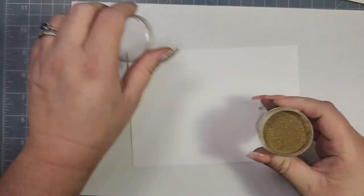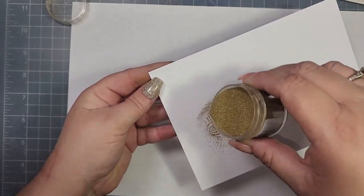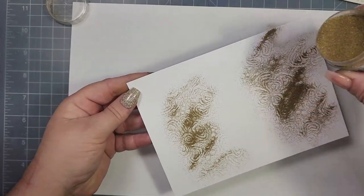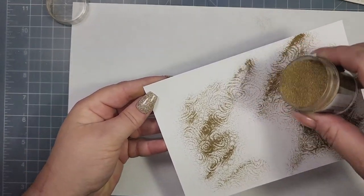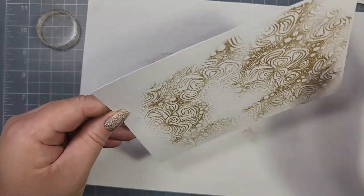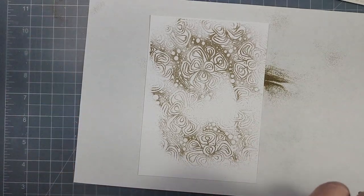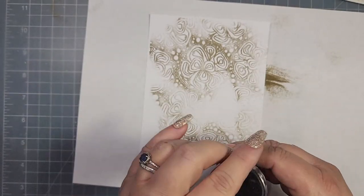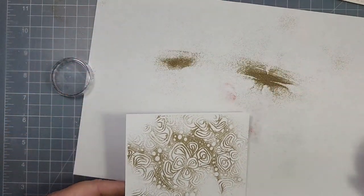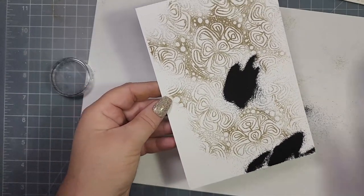I wanted to use gold but also black, so I'm going to emboss with both colors. The gold I'm using is Princess Gold from Ranger — I'll spread a little on the cardstock and then remove it. At this point I really should have just cleaned the gold up, but I didn't. So what I'm going to do is mix the colors on my scrap paper and add black to the open areas where there is no gold embossing powder.